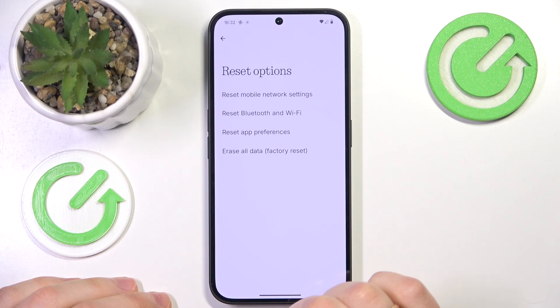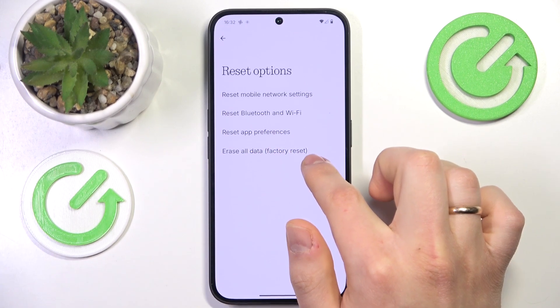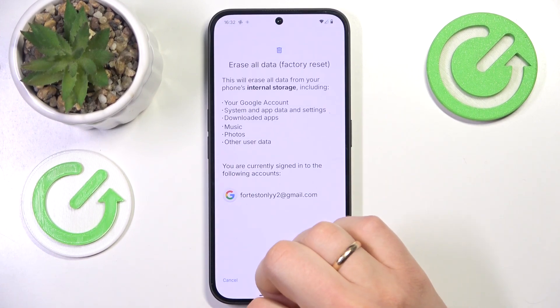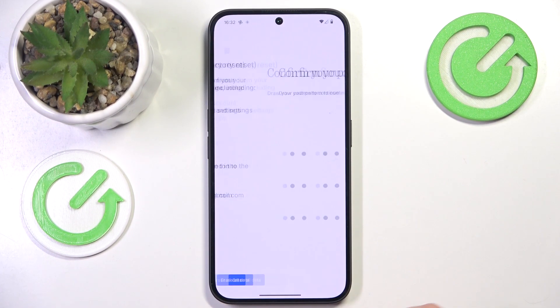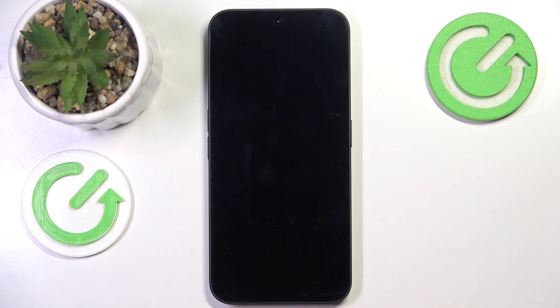Next, open the Reset options and among the Reset options, select Erase All Data, Factory Reset. Now confirm by pressing the Erase All Data button, input your screen lock if you had one installed, and then once again the final confirmation — press the Erase All Data button and wait quite some time for the procedure to be finished.